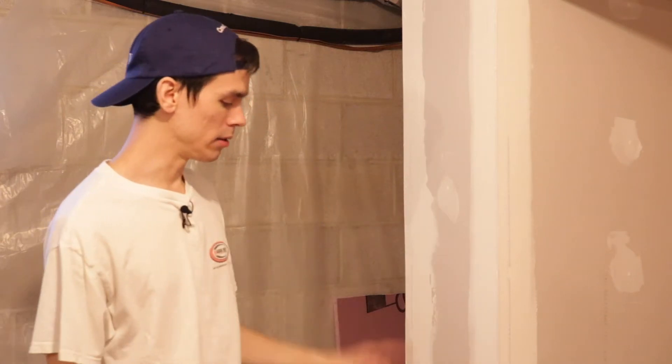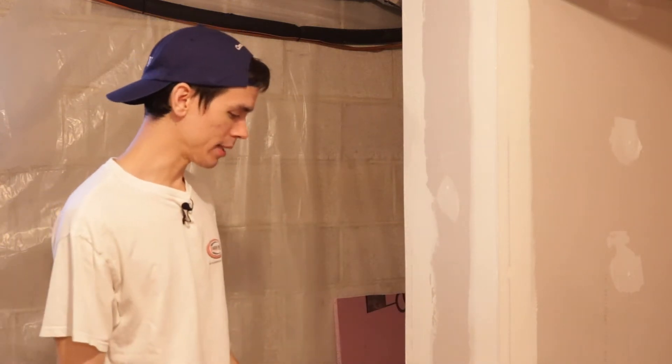Today we're going to pick right up where we left off. I'm going to put the second coat of spackle on this wall. If you didn't see the first coat, feel free to go back and watch that video. We left it up for you, so you can check that out and then come back here. And then you can ignore that part where I said go back and watch it, because you already did.